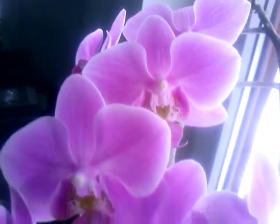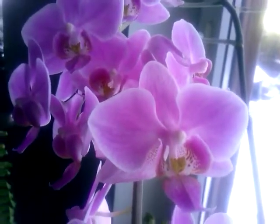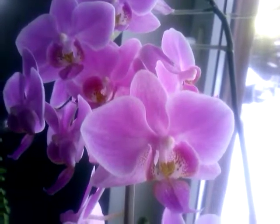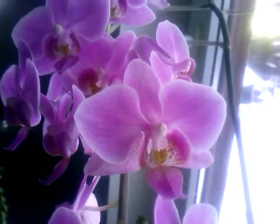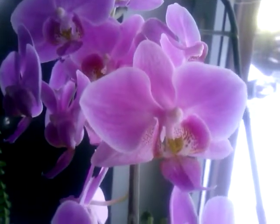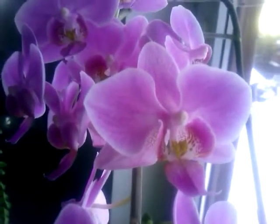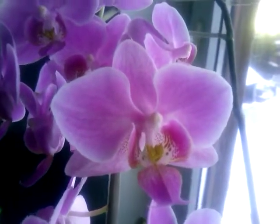Orchids are quite tedious to propagate by breeding. Their seeds lack endosperm, which is the seed's food reserves for it to be able to germinate and start growing. So wild phalaenopsis and other orchids have a very low survival rate of the seeds because their germination is dependent on mycorrhiza, which is a symbiotic relationship with fungi where the fungi attaches to the newly developed embryo or roots of the plant and provides it with nutrients in exchange for sap.